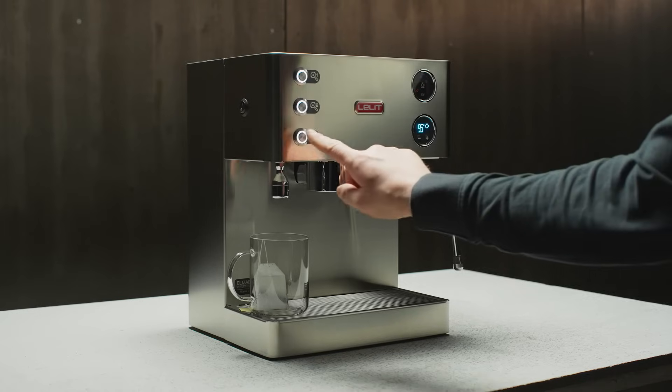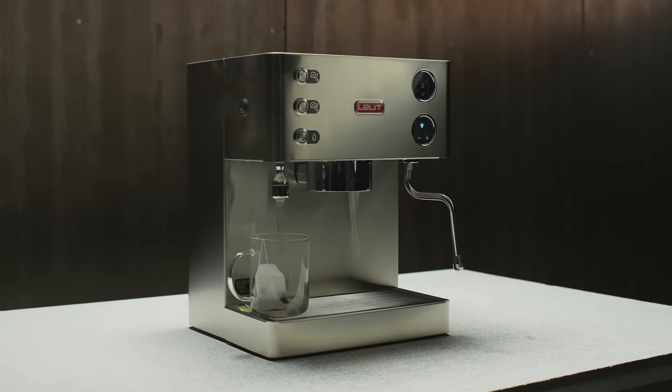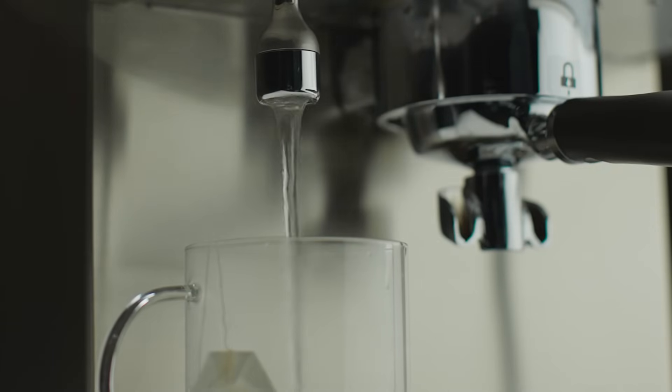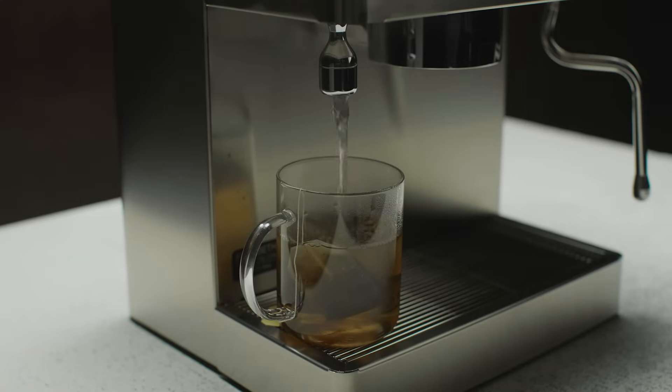And if you need hot water to prepare tea, infusions, or American coffee, simply press the button with the drop symbol and Elizabeth will dispense hot water from the dedicated fixed nozzle.